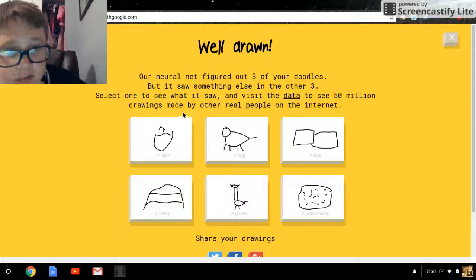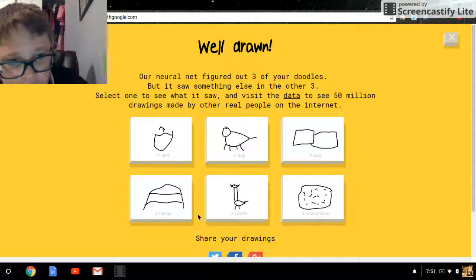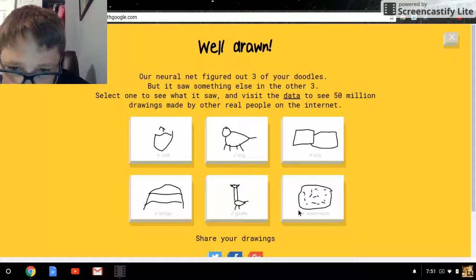Select one to see what it was, and visit the data to see five million drawings made by other real people on the internet. Dog — yes; bus — no; bridge — yes; giraffe — yes; and not watermelon.